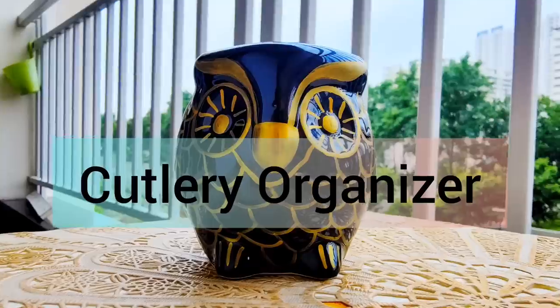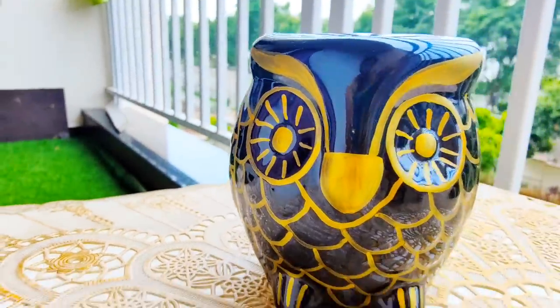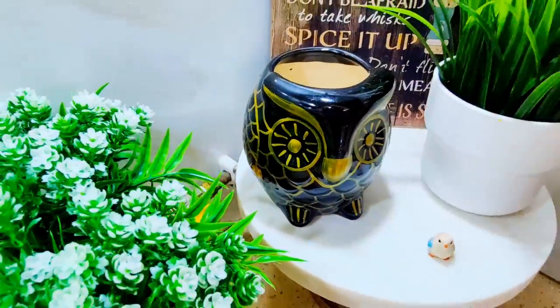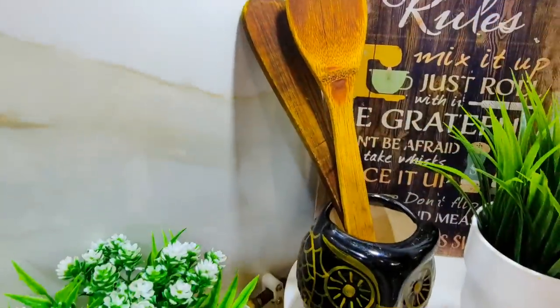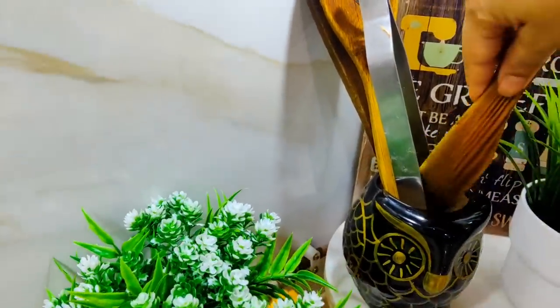Moving on to the next item — I bought this beautiful owl plant pot. It is very pretty. I am not growing plants in it; I am keeping it in my kitchen. I have put wooden spatulas in it. I think that if we keep small things organized in this way, the kitchen looks very beautiful and it is also functional.